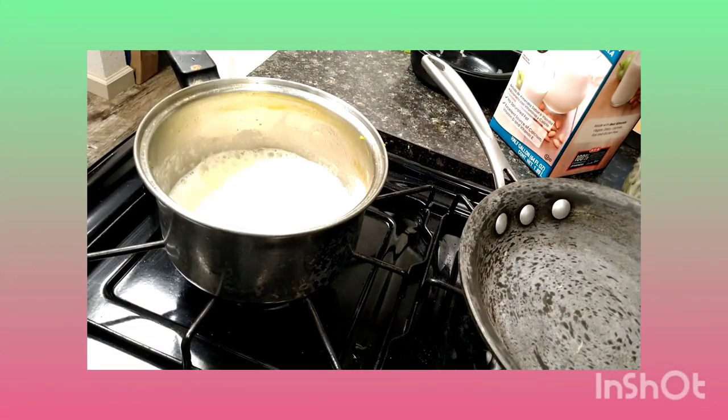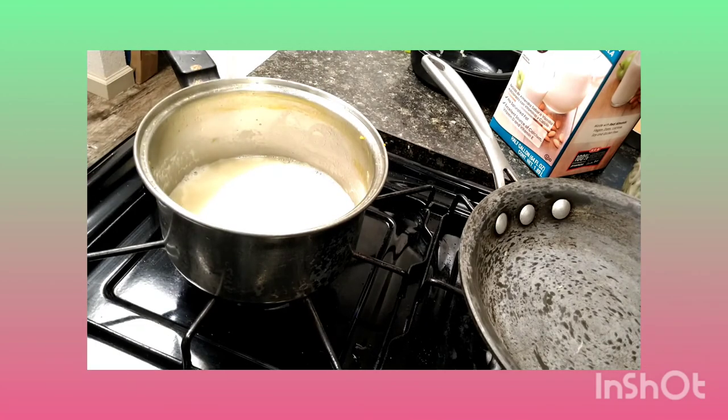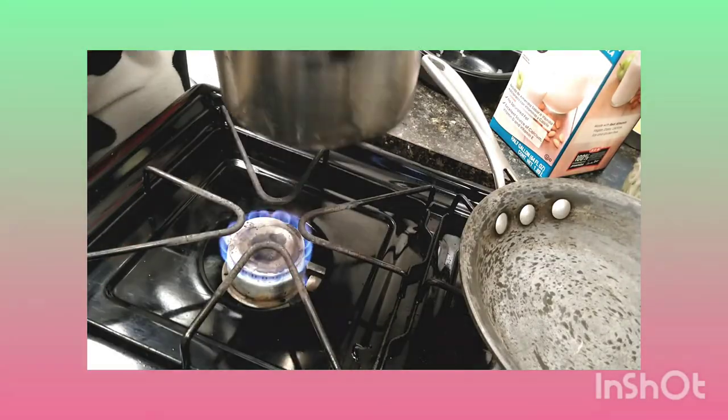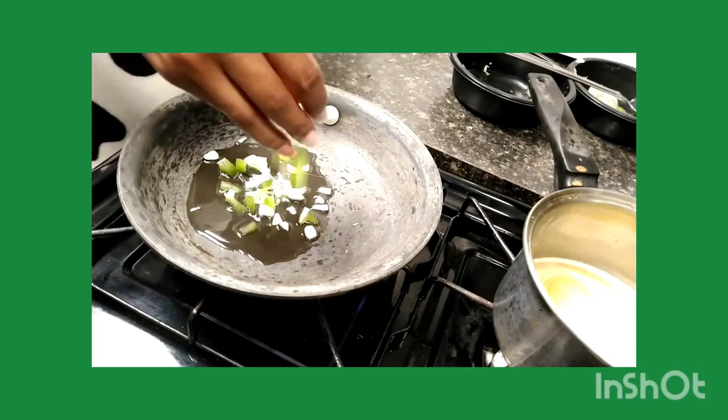While they were in the oven, I went ahead and made the ingredients that I like to add to my sweet potatoes, which is milk, almond milk, butter of your choice, and sugar. Some people use marshmallows — I use sugar.